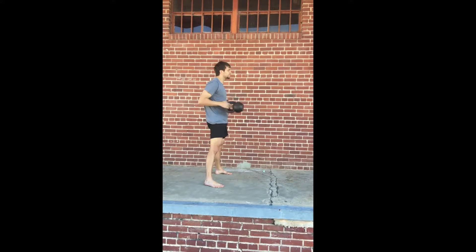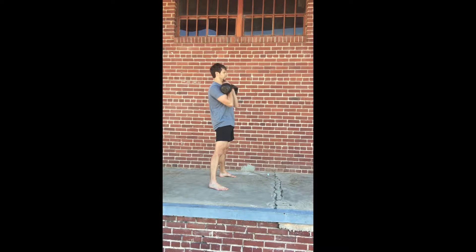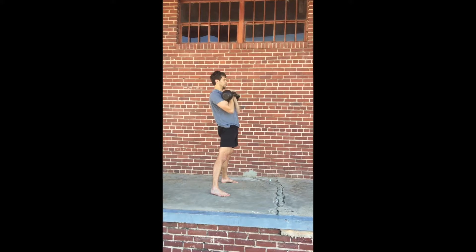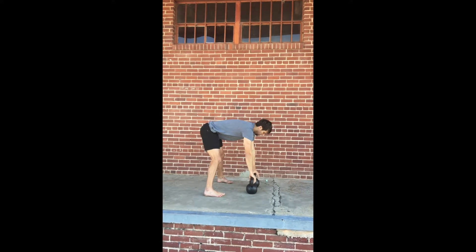After you clean the bells, keep your glutes engaged, keep your abs engaged as you raise and press the bells. Make sure that you don't compromise your low back by relaxing your abs as you press the bells.